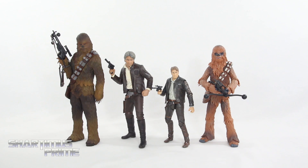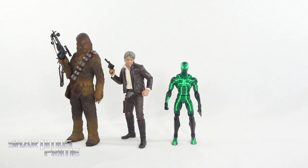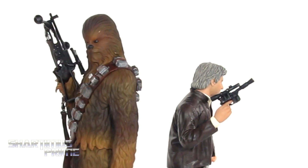Here they are compared to the Black Series versions of Han Solo and Chewbacca. With the Chewbacca especially, I like the colors on the statue way more. The Han Solo has a lot more gray hair on the statue, which I think is much more film accurate. And comparing to an average 6-inch scale figure, here they are next to the Marvel Legends Big Time Let Down Spider-Man.